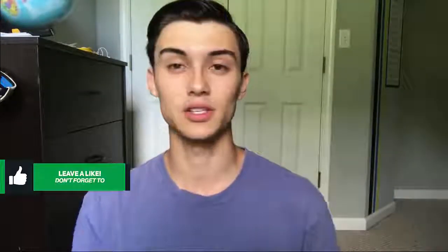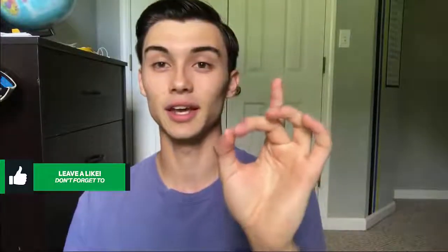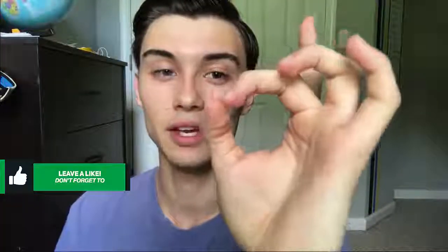What you want to do is get your hand — I'm going to use my left hand, you can use either — and you want to get your middle finger and your thumb and make an O shape. Get the tips of each of those fingers together like this, making an O shape.